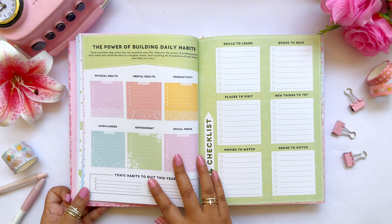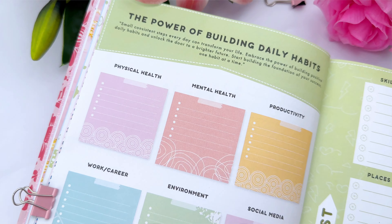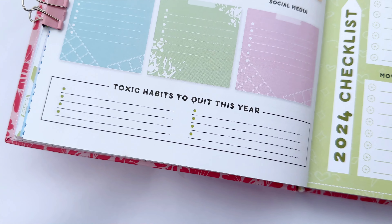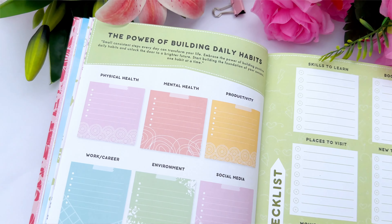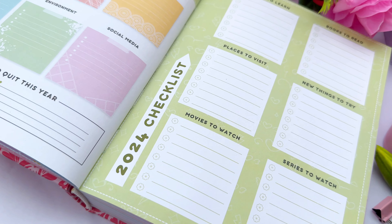The habit-building section is next, with six categories: physical health, mental health, productivity, work or career, environment, and social media. Alongside habits to build, there's a 'Toxic Habits to Quit This Year' section where you can list bad habits you want to eliminate in 2024. The entire page is dedicated to your habits.